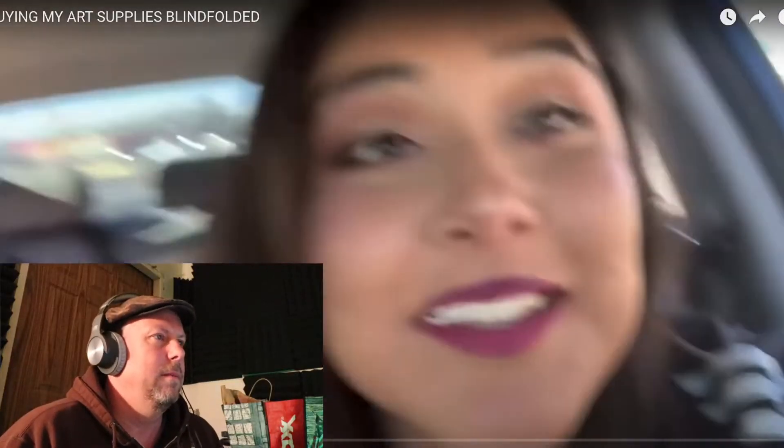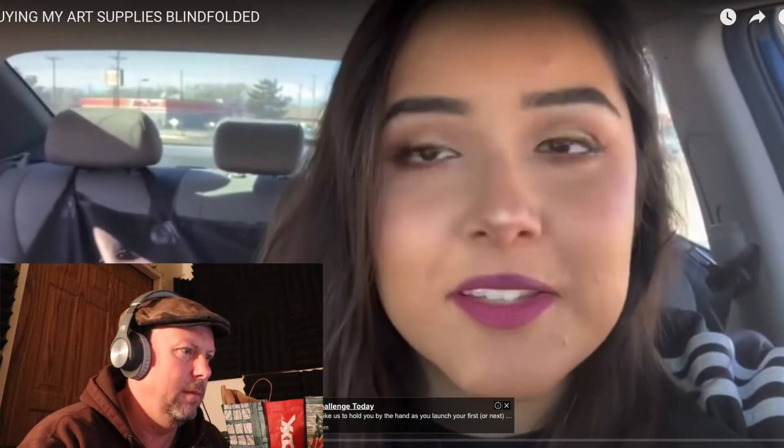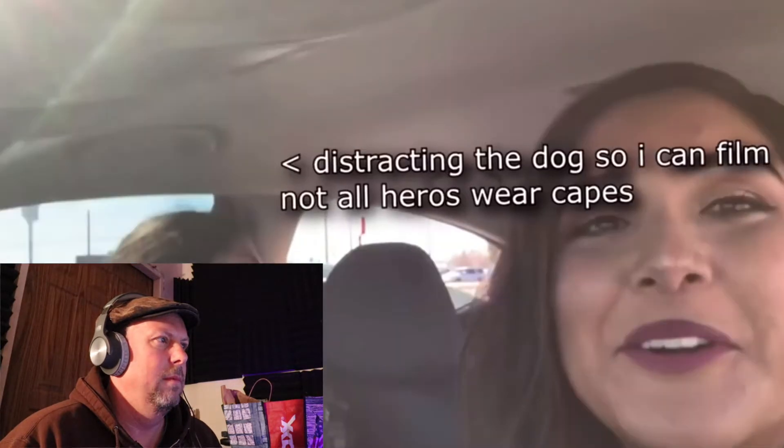The first video is 'Buying my art supplies blindfolded.' She immediately has kind of a zoom effect in her video to make it eye-popping and really trigger the emotions in the brain. If you're jumping and swinging around and moving the camera a lot, your brain will be like, what the heck is going on? And it'll pay attention more, even if you don't want to. So it's a nice way to trigger the audience to pay attention.